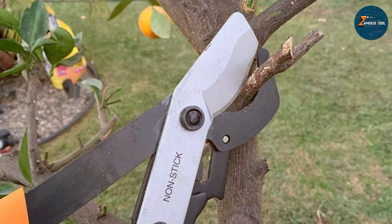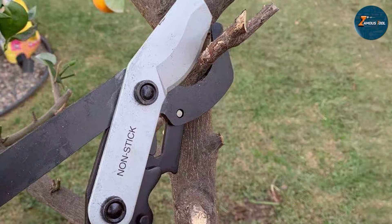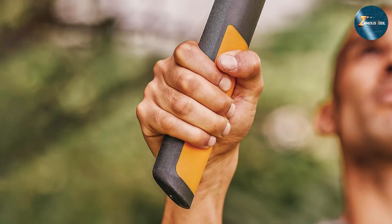In terms of usability, the ergonomically designed handles fit comfortably in your hands, reducing fatigue during prolonged use. The Fiskars 32-inch PowerGear2 Lopper is not just a tool — it's a powerful ally in your quest to maintain a beautiful, well-manicured garden.